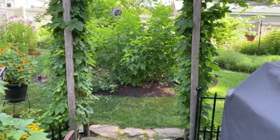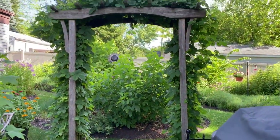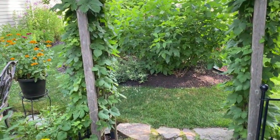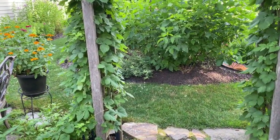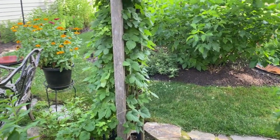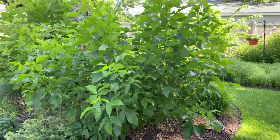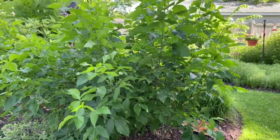And then as we enter into the garden back here, you can see I have common hops, and that's host plant for the question mark and the eastern comma. And straight ahead, this is hop tree, and it's host plant for the giant swallowtail.